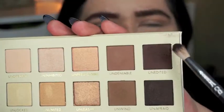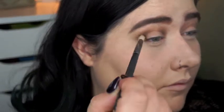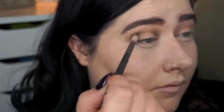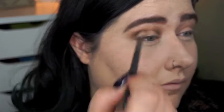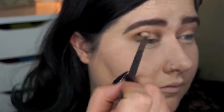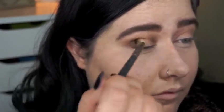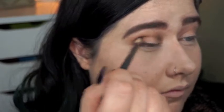Now I'm taking Unedited — this is a little bit deeper, a little bit richer — and I'm applying that right directly into my natural crease and the outer and inner part. I'll use a pencil brush just so it is super clean. You want to make sure you're using smaller brushes when you're applying more depth in this type of eye look, just so it stays really neat and clean because it can easily look like just a black eye.